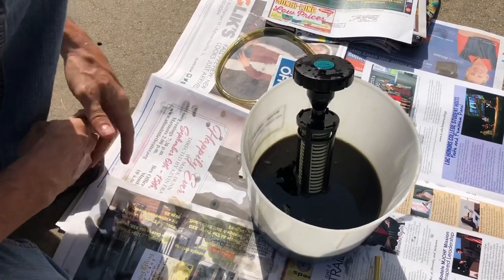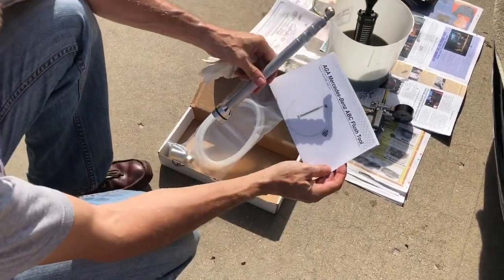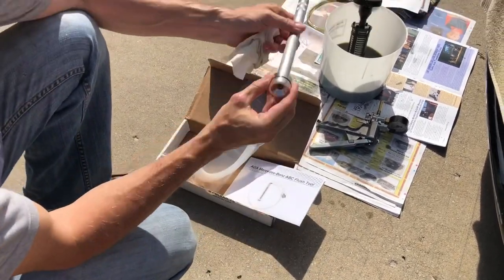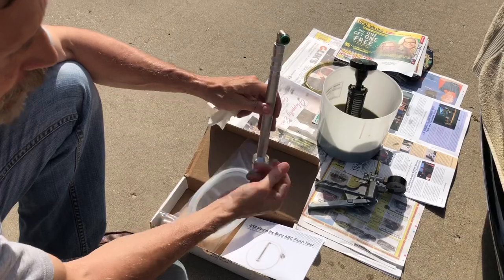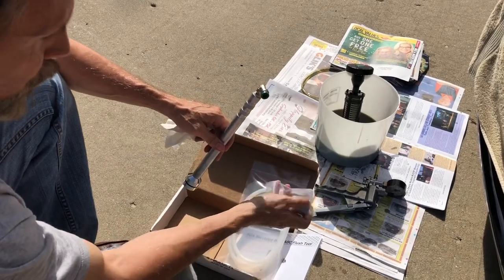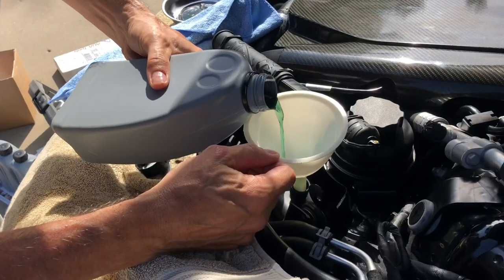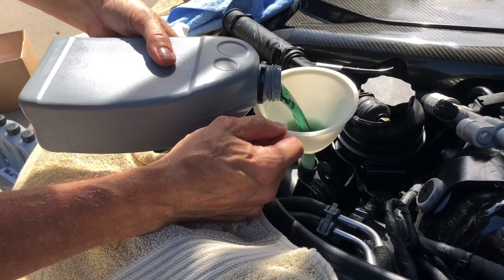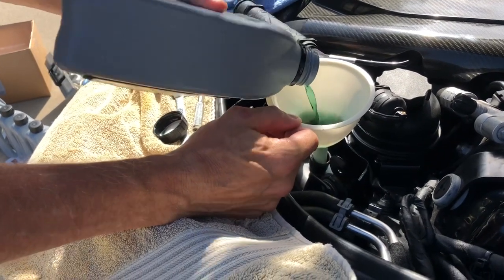The next step is to insert the AGA tool. This is the AGA tool I ordered to help with the flushing — it looks like it's going to be really handy. We're going to install this in the reservoir so the high-pressure fluid will come out of where it normally went into the filter, instead come out here, go through this hose and into a bucket to capture the old fluid. We fill the reservoir with the new fluid — look how nice and green and clear that is. The AGA tool is installed and we're filling up the reservoir.